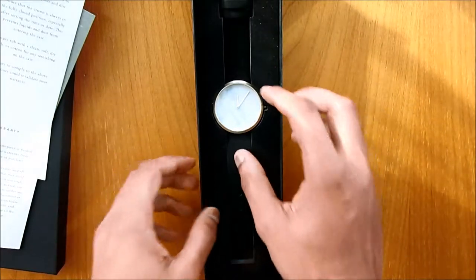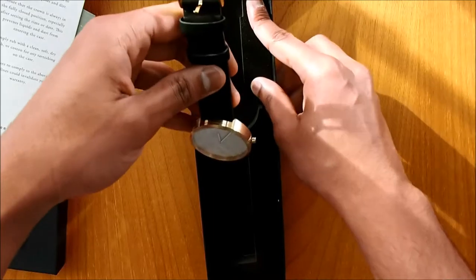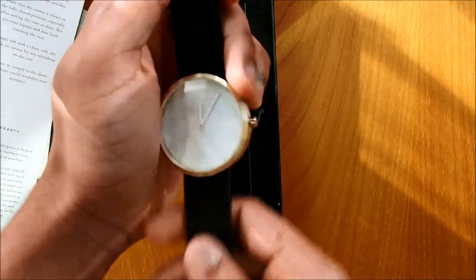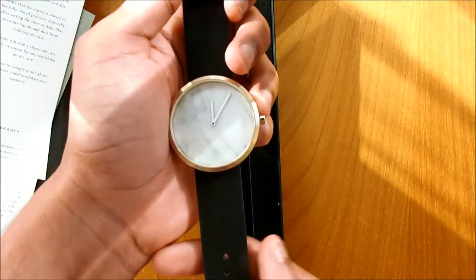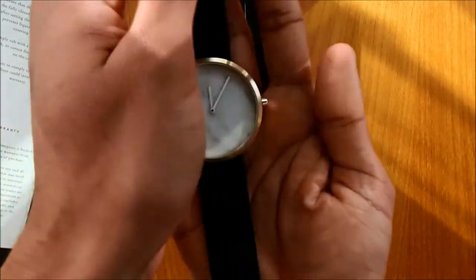And here is the manual. The watch that we have is the Leaking Dawn — we chose the black strap because we already have the tan strap. You do get a tan strap option if you choose, and also the black strap, which is what we have chosen. So here is the watch.